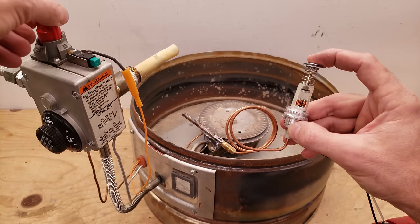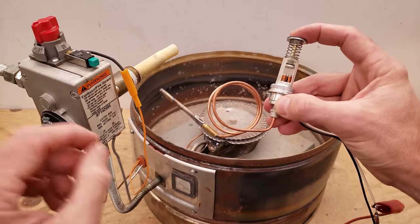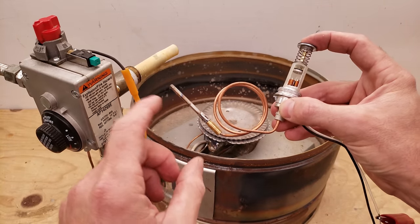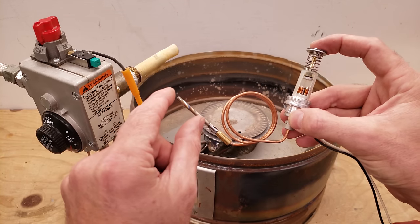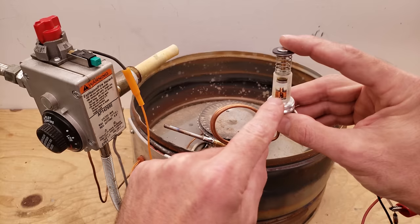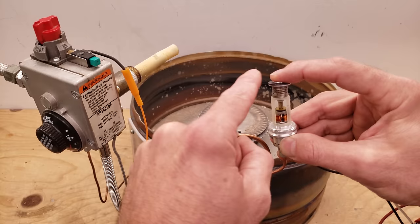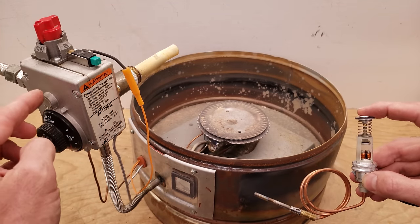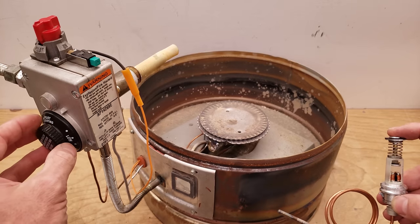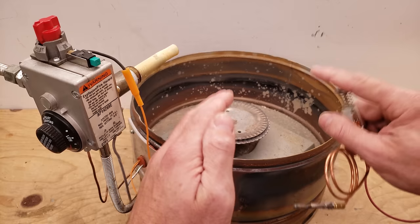So you're pressing this down. Now if this is heated up, your thermocouple right here is a 30 millivolt thermocouple. If that's heated by the flame, then it's going to be powering that electrical magnet. It's going to hold this solenoid in the down position and allow the gas through the first chamber in this gas valve, but not into the second chamber until the water temperature falls below a certain degree.